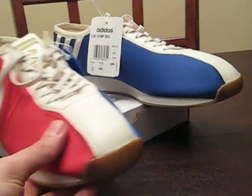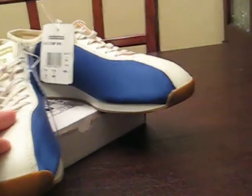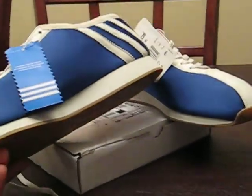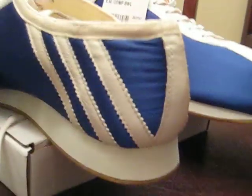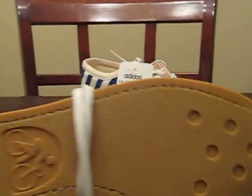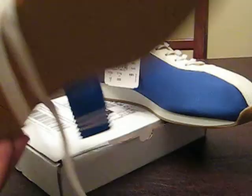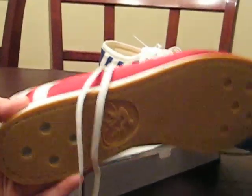Right here is neoprene, and then down the middle you have a nice leather panel, then neoprene again. The three stripes are leather. It's got these flat bottoms, but they don't feel slippery like a bowling shoe would.